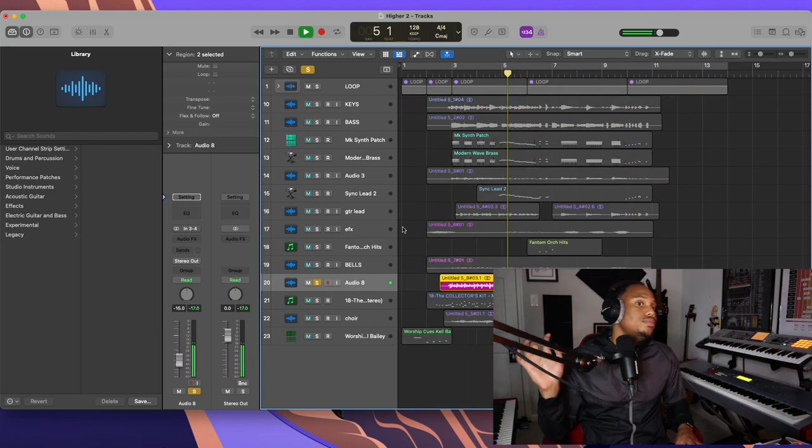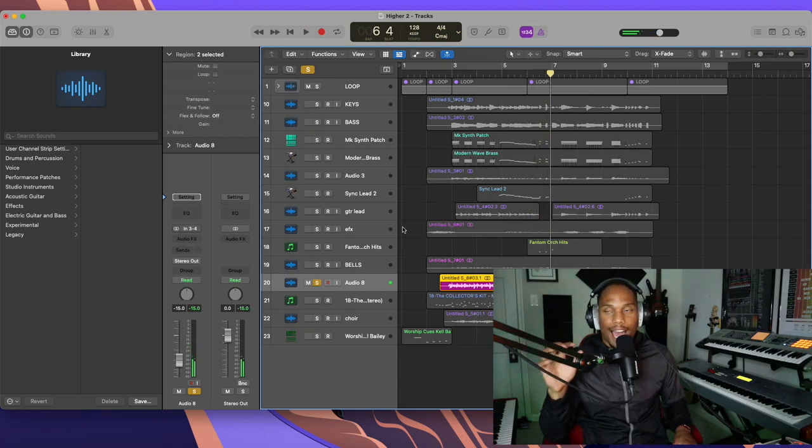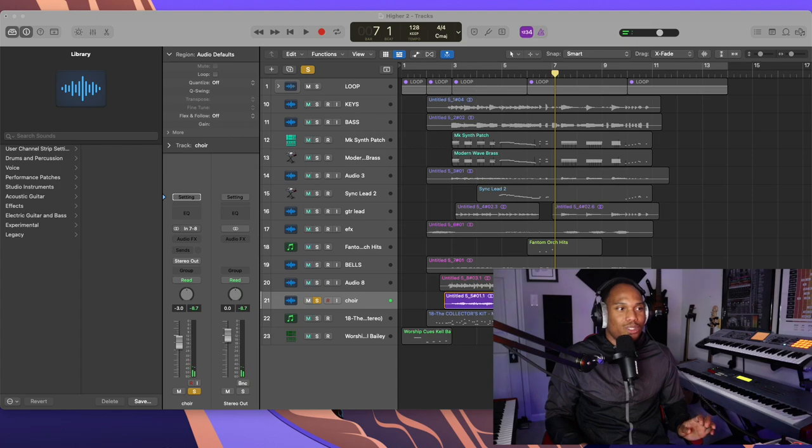The next instrument we added was horns, again highlighting the line. The next situation we have going on is a choir patch from my Roland Integra 7. I was watching my boy Yon Hunter — he was doing a video explaining how he added a choir patch to one of his productions and how J Dilla does that. So I was like, let me add this to this gospel production and see what it sounds like.